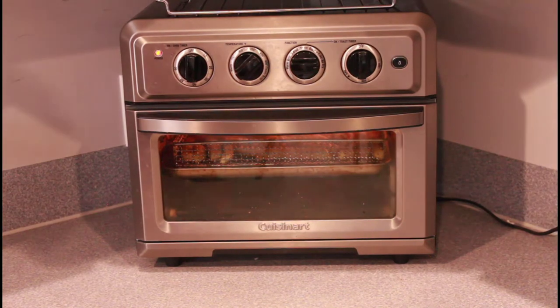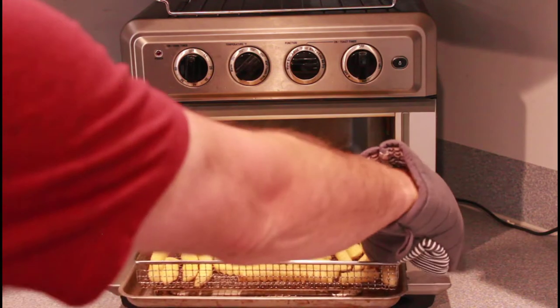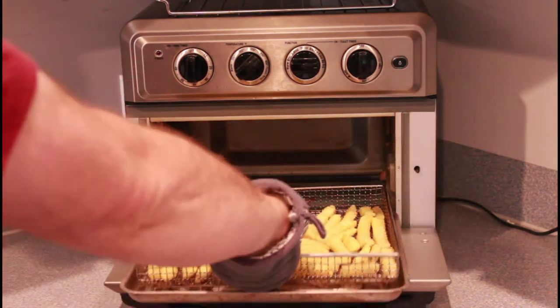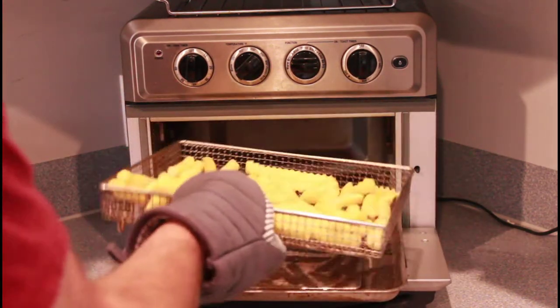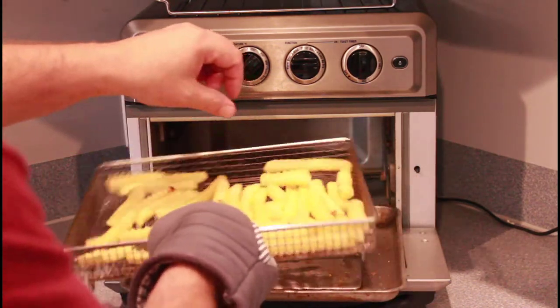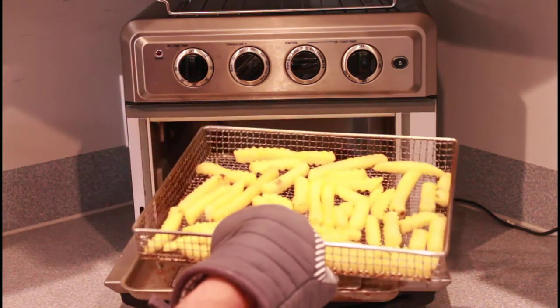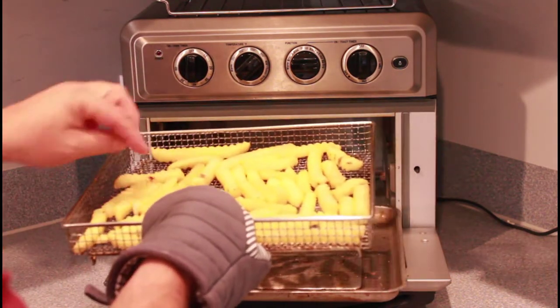Alright, so that's been five minutes. I'm going to take these out and just give the fries a little shake to get them all evened out again. And back in for another five minutes, or until they're done to your liking.